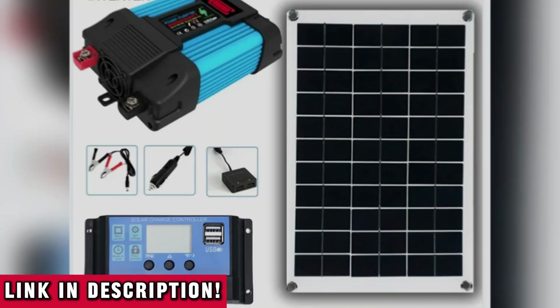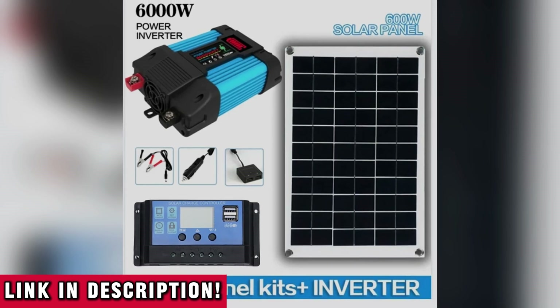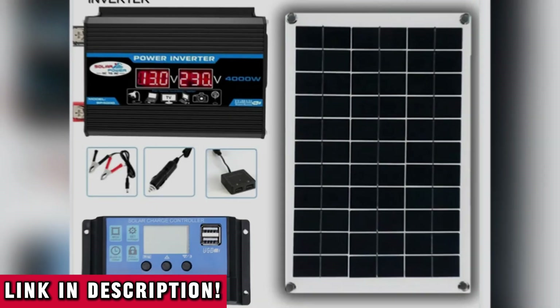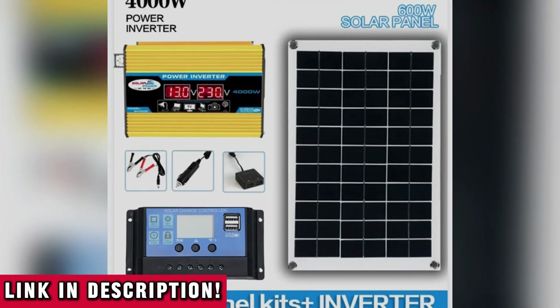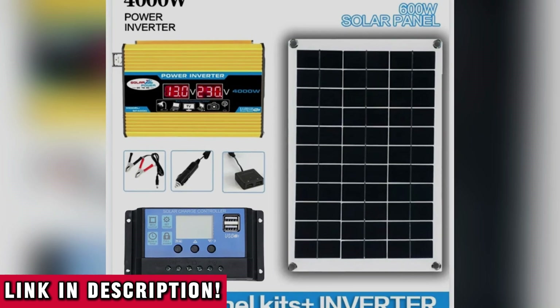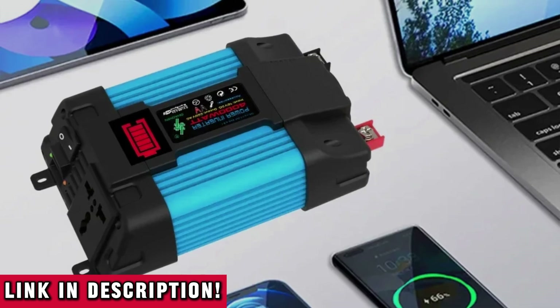I know people spend thousands trying to get systems like this installed and they still don't get the kind of performance or simplicity this delivers. With this kit you're in control — you choose when to charge, when to power up, and how you want to use your energy. No middlemen, no hidden fees, and no monthly bills — just clean, quiet solar power anytime, anywhere. The components are engineered for durability, designed to handle tough environments, and keep performing whether it's for backup emergency power or your everyday off-grid lifestyle.